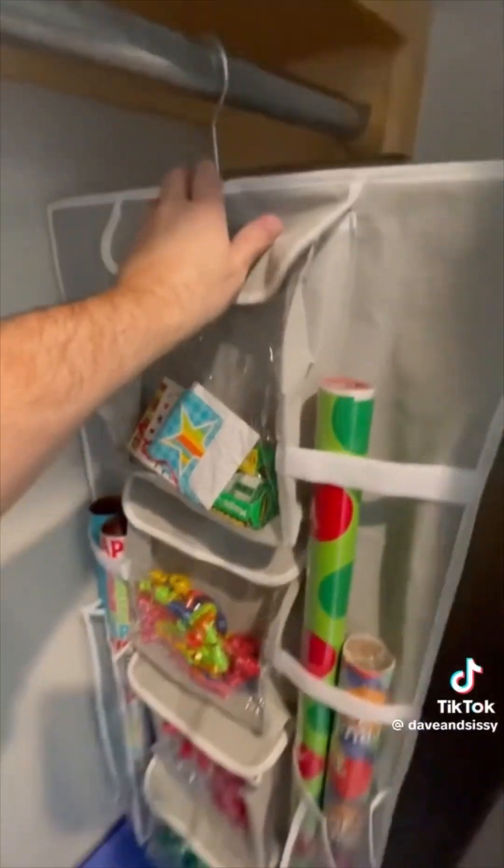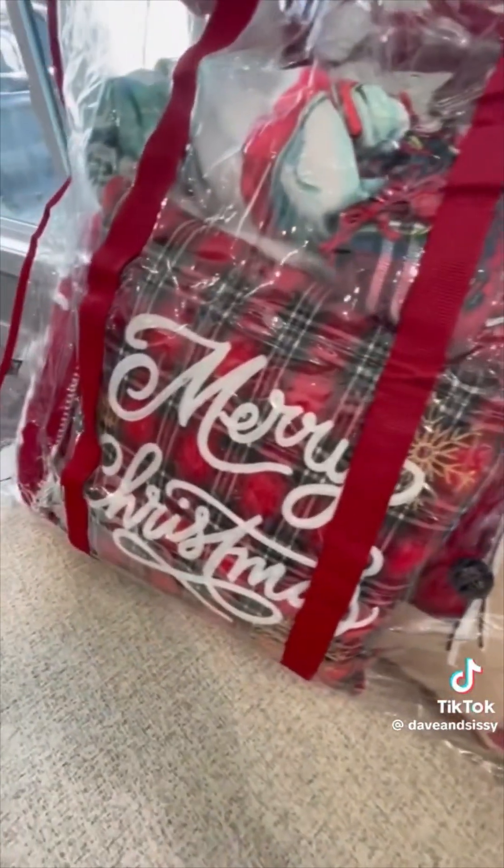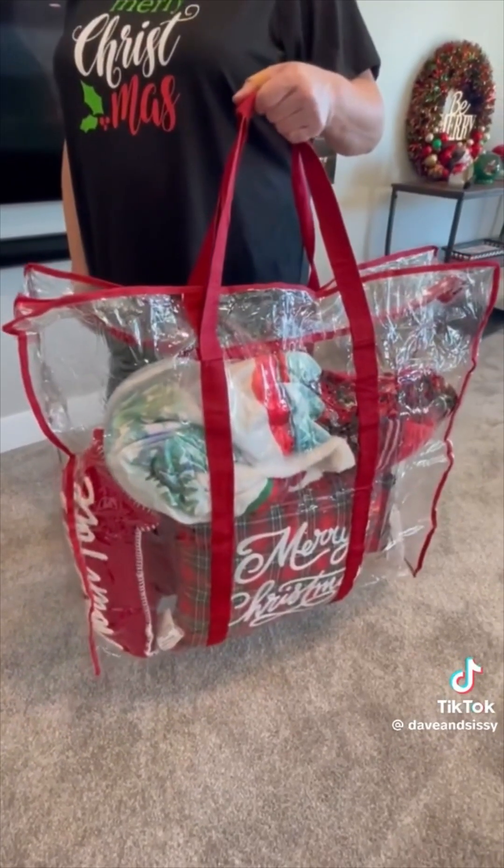It holds plenty of paper and has pockets on the back for gift bags. This soft clear bag is great for packing away all your soft decor such as pillows, blankets, and stuffed figurines.